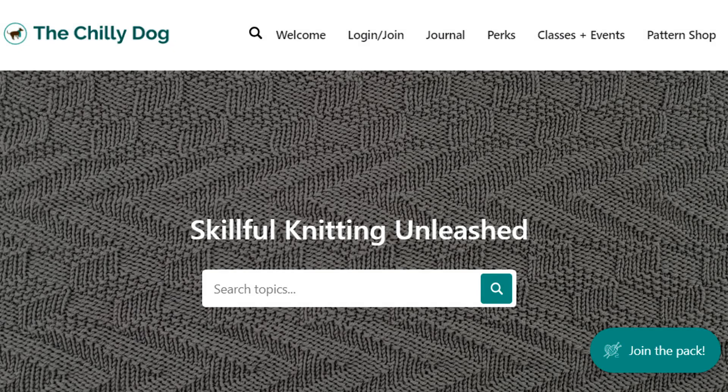Before we begin, if you enjoy our videos, consider joining the pack and becoming a member of thechilidog.com for ad-free access to our entire learning library, priority support, and more.